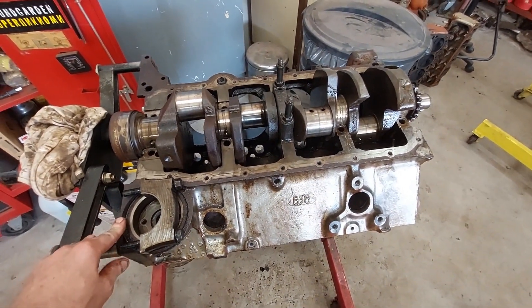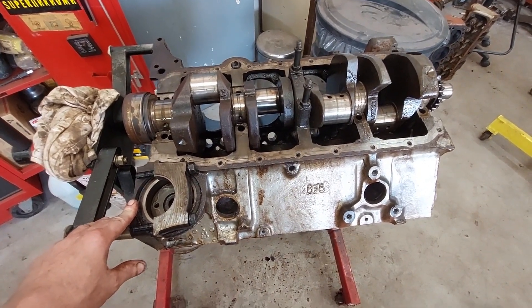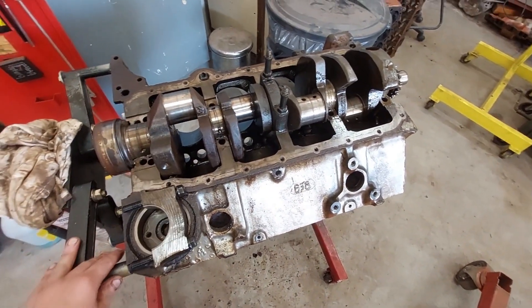I want to talk to you today a little bit about building cheap motors. This is something I kind of enjoy doing. I've always got a kick out of building engines, getting them apart and looking on the insides and putting stuff together.